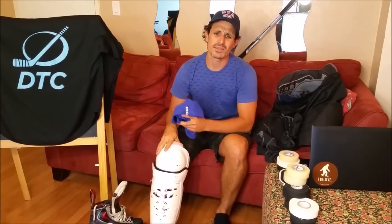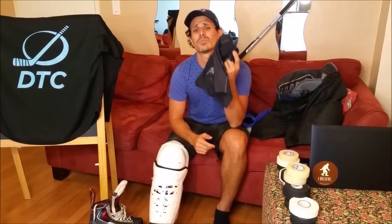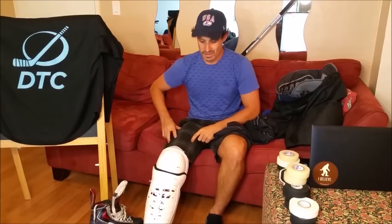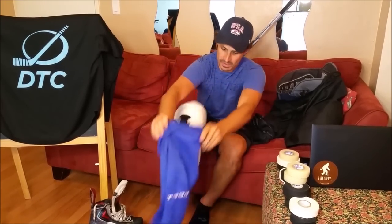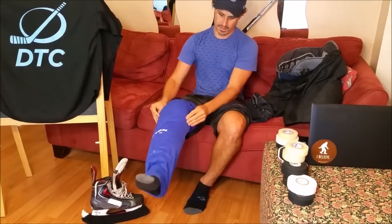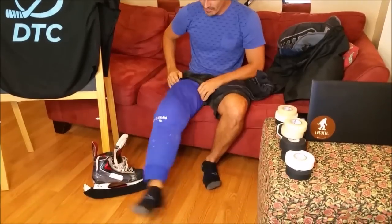A good tape job combined with good sock support can help you feel and look the best on the ice. So before we even get to the tape, let's talk about jock support. It's very important to have good jock support because it will keep your socks up on your thighs. Some players like to tape their thighs, but that doesn't work — you'll find halfway through the first period your socks are rolling down and sagging to your knee.